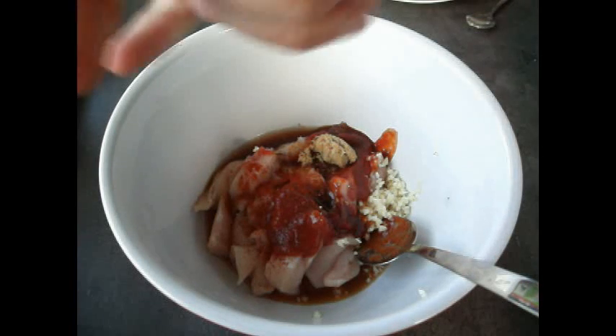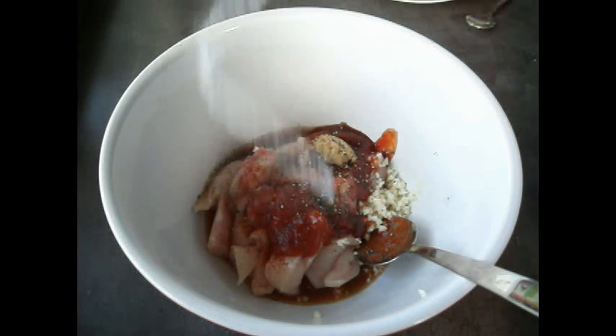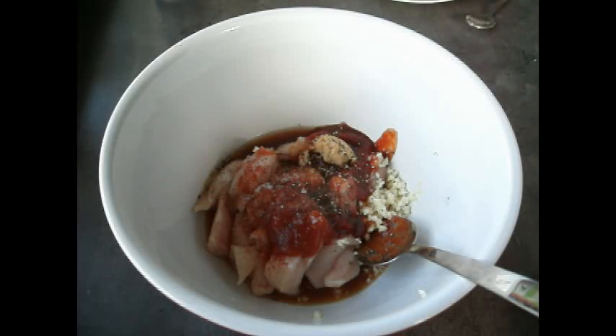Now we're going to season the marinade. Get a pepper grinder and give it a bit of a grind — approximately two teaspoons of pepper. Then chuck in about two teaspoons of salt as well.